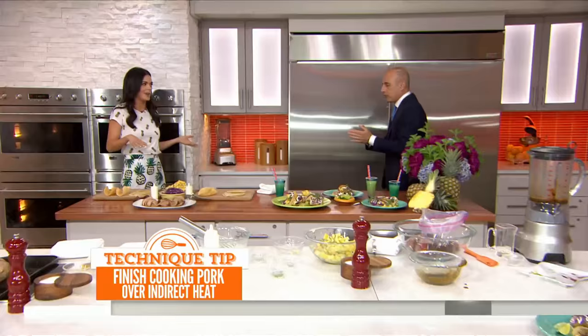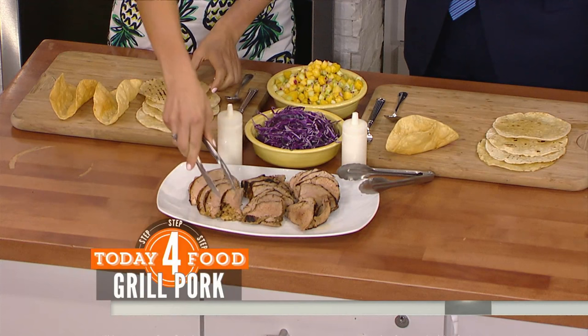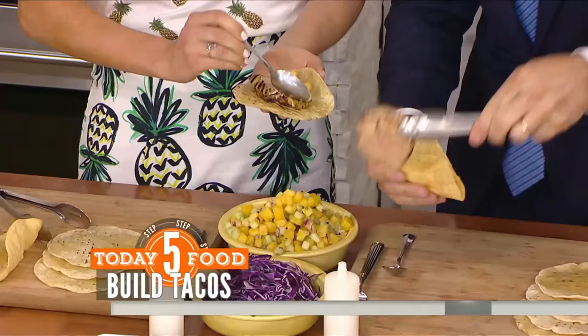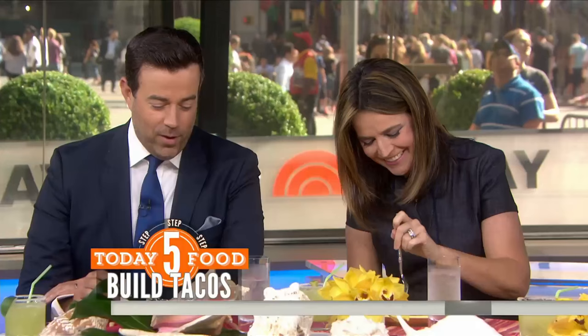Now the debate over hard shells or soft shells — some prefer hard shells for the crunch factor, while others will take it any way they can get it. The pork tenderloin goes onto your taco, then add your salsa. Hard shells are a bit trickier to fill. Add a little shredded purple cabbage — it gives crunch and really nice color.